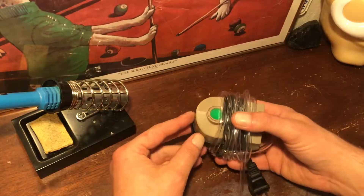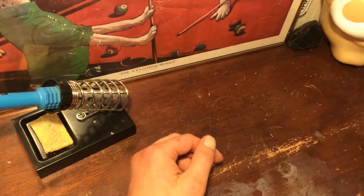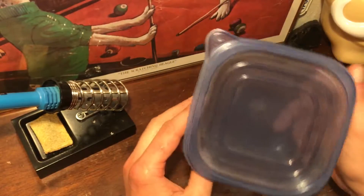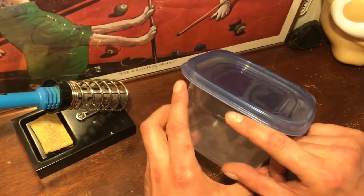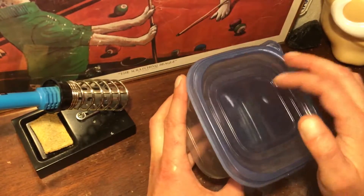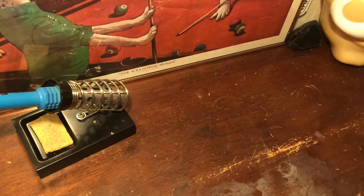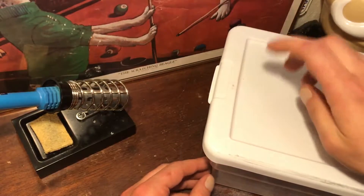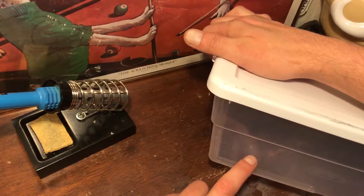I want to see if I can make one of these DWC bubble cloners. You can make a really small one if you only need to take a couple cuts at a time, out of just some plastic container like this. It'd be better if it was a solid darker color so light wasn't getting in and causing algae growth, but what I'm going to use is just one of these plastic shoe boxes. It has a solid colored lid - the sides are transparent, but we'll just give it a shot and see if it works.